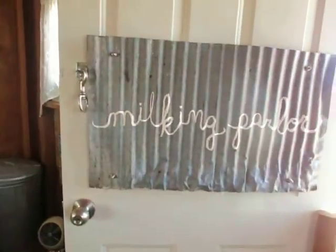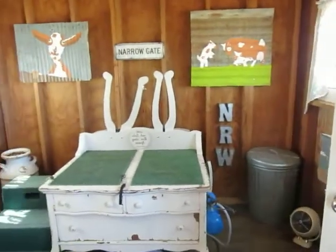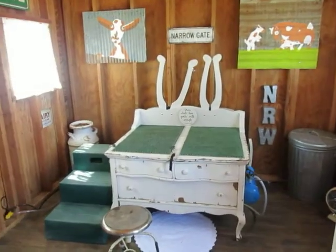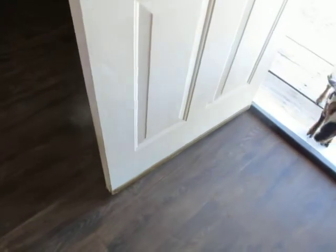I hear somebody coming — oh, it's Passion. But that's it, that's our milking parlor. I might let her in here. We don't milk her because she's not fresh, but she'll show you how the stand works. Come on, sweetie.